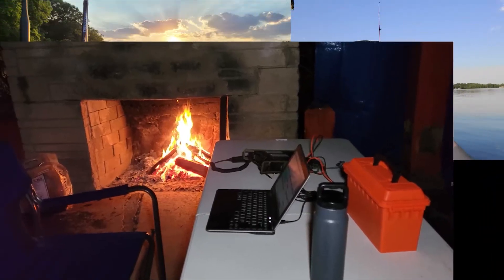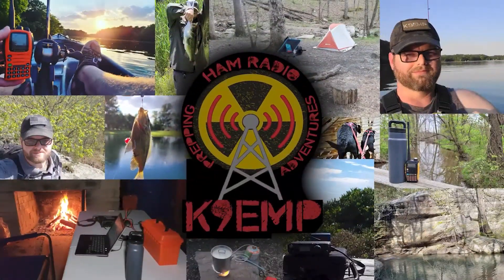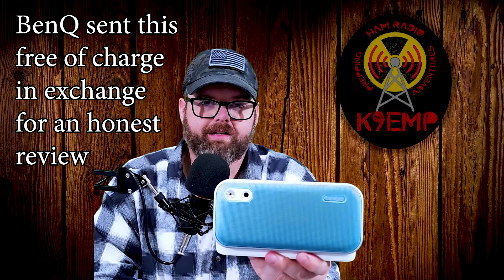Do you have an older radio or a cheap radio that doesn't have any kind of digital noise filtering? Well, stay tuned, I've got something for you, and it looks a little something like this. This is the BenQ Travolo U Bluetooth speaker. BenQ claims they have some AI filtering technology that can remove the static from radio communications. Let's take a look at it and see how well it actually does.